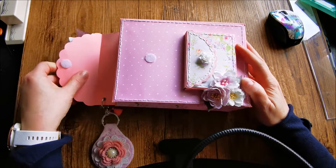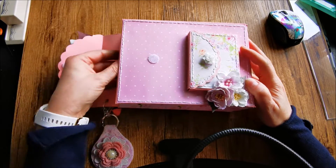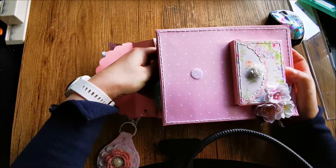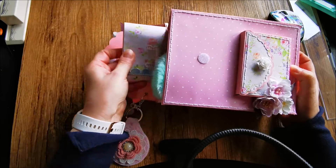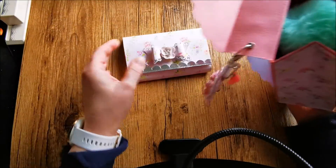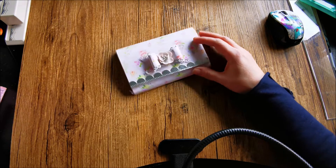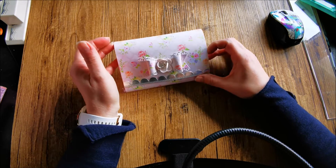It has a lot of space. It's closed with Velcro. First, I'm going to show you in this video the clutch — the clutch. That's in there. And it's the clutch purse.